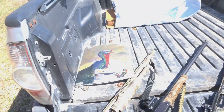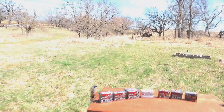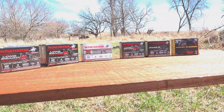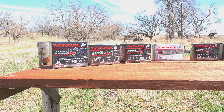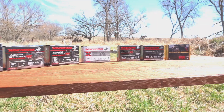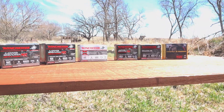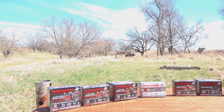Turkey guns, turkey targets, turkey loads. Not a huge variety, but we're not going to put a bunch of different TSS loads. We've got some Winchester Long Beards in different shot sizes and shell lengths - all 12-gauge - and that old Super X stuff they still make for some reason, all in 20-gauge: Long Beard XR, Double X, and number sevens TSS Federals. That little stand over there is 30 yards; we're going to have to make one for 50. We've got a couple shotguns today.